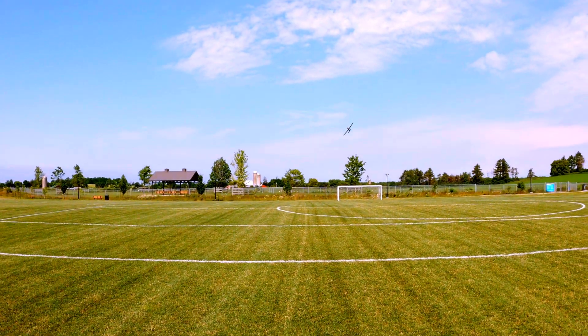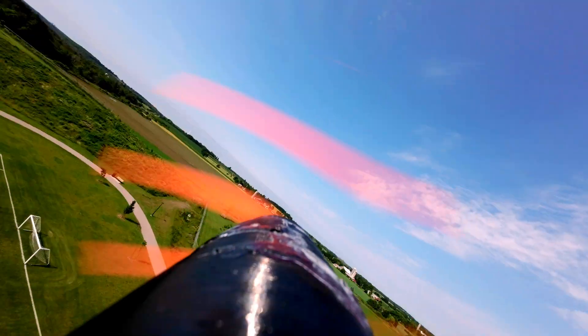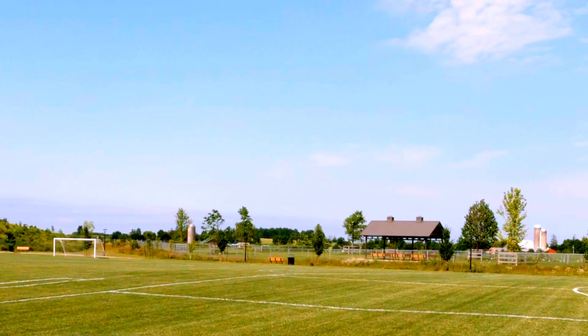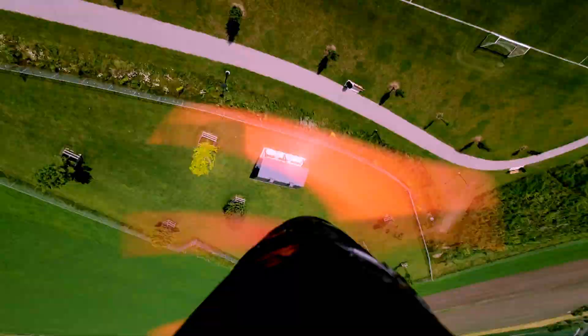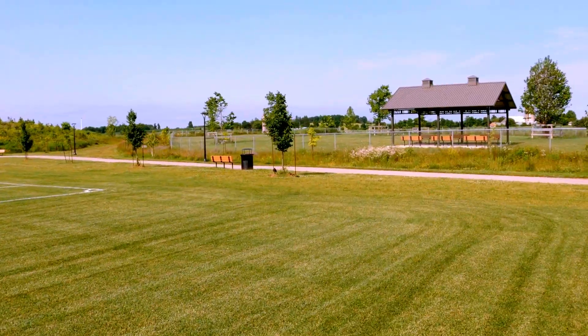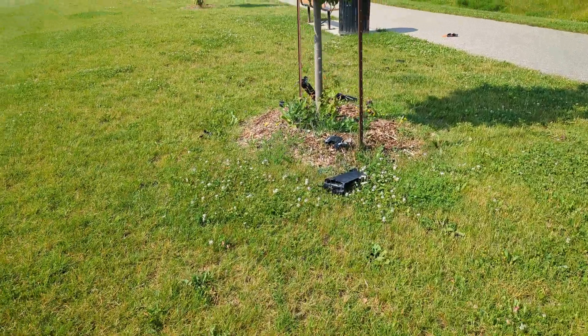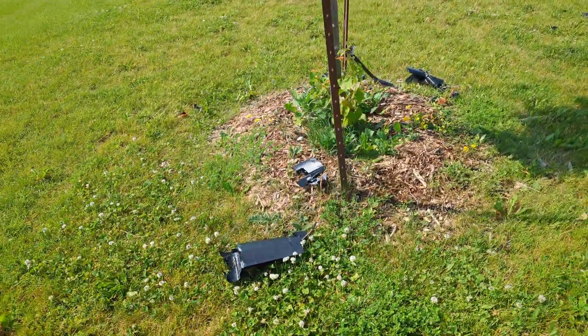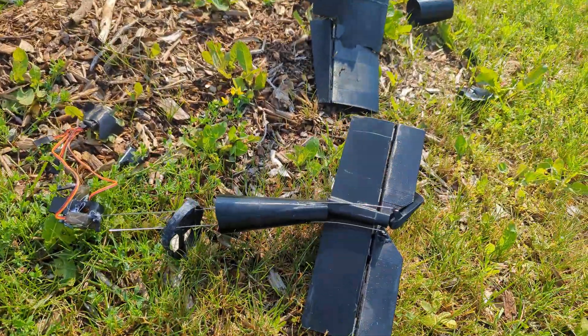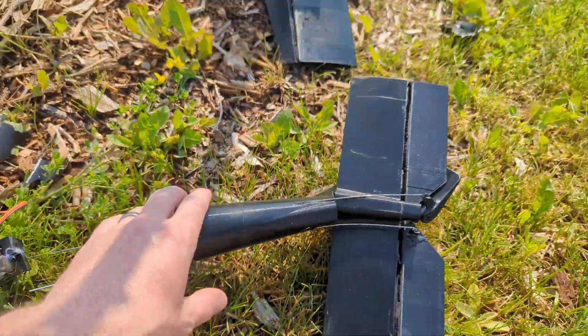Looking pretty good. Here we see in the slow motion a high speed stall spin. We need the bag to recover this one. That doesn't look good. Nothing left of the nose. Tail is not looking good.